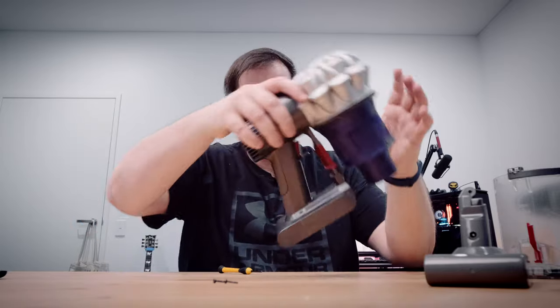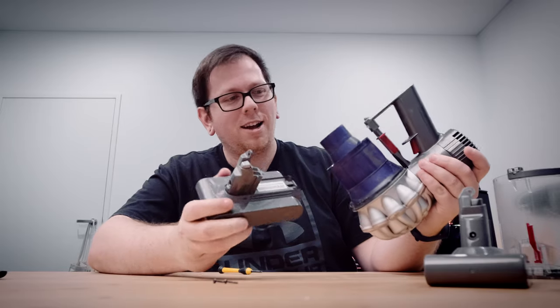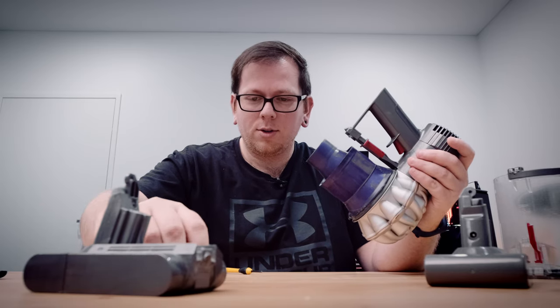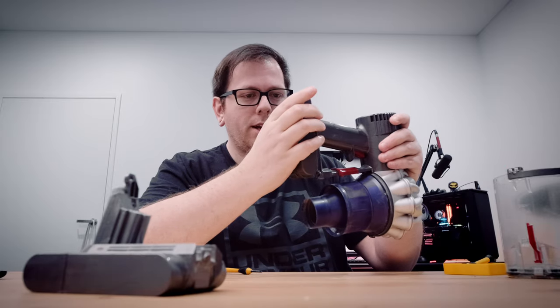Just shake the thing — alright! In theory this battery should just come out, and voila — look at that! Got to keep these screws separate so I don't mess it up. Let's put in the new battery.